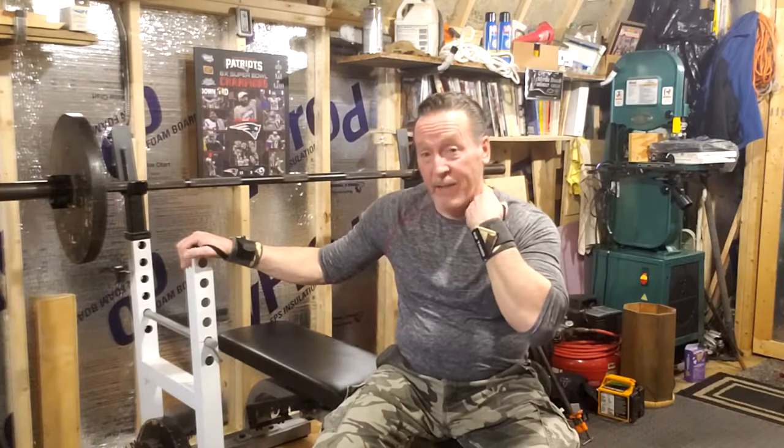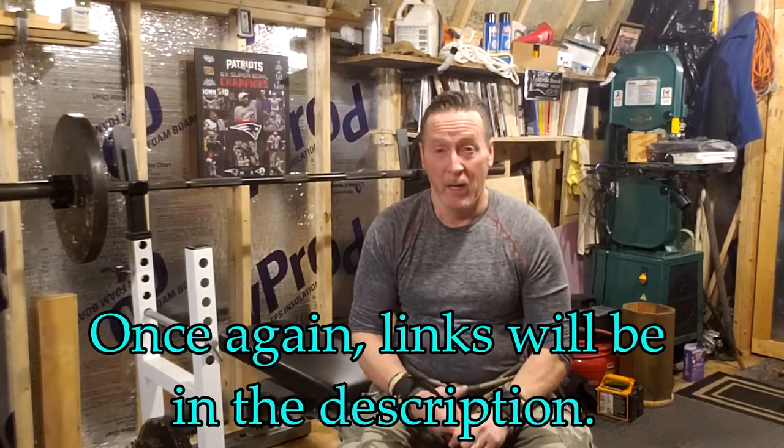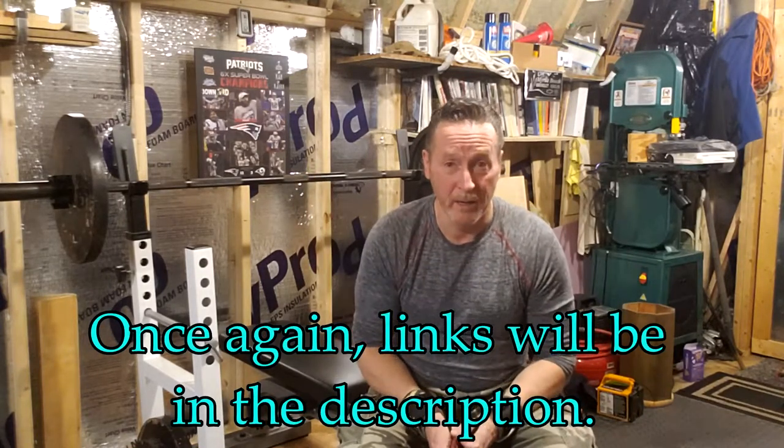I think you can't go wrong with this rack. Finding one will be tough right now, just as it was difficult to find the flat to incline bench. Keep checking Amazon and Strength Warehouse USA. I'd say within the next three months or so, once fears of the pandemic are alleviated thanks to the vaccine and people return to working in offices and going back to gyms, these should come back in stock. Thanks for watching — if you enjoyed this video please like it, and we'll see you next time.